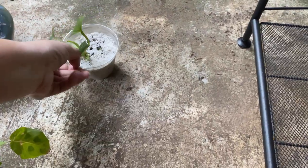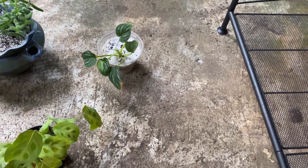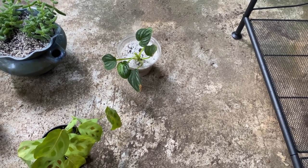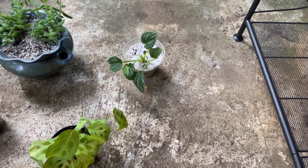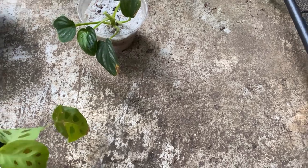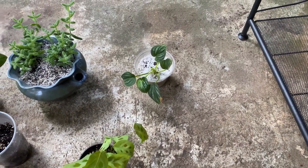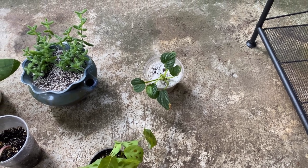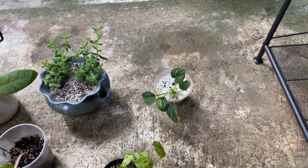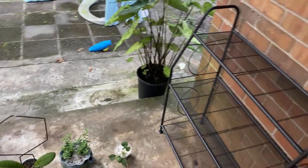I have a philodendron mame and it's doing nothing — it's in my kitchen and it is doing nothing. It's sad, it's not crawling, it's trying to climb, and its newest leaf shriveled up and fell off. So it's giving me another leaf, but maybe the humidity, the heat, and the light — because it's under a terrible grow light in my kitchen — will make it way happier. So we're going to put those on the plant stand.